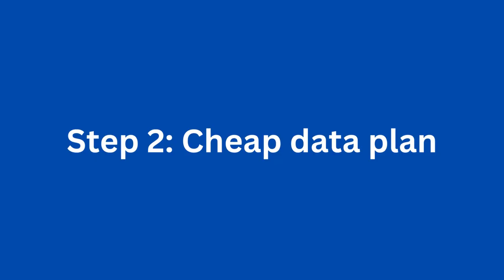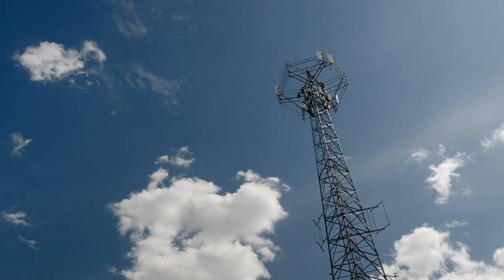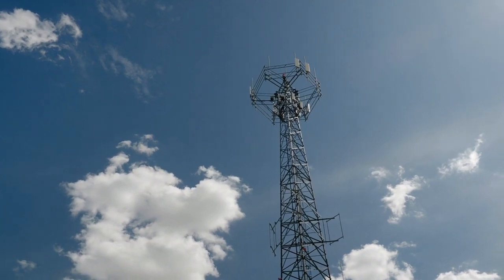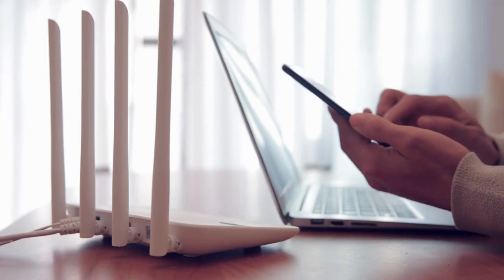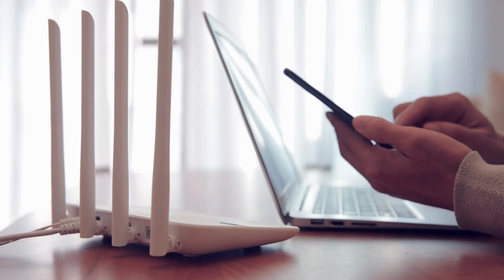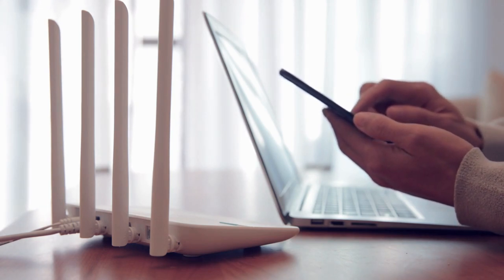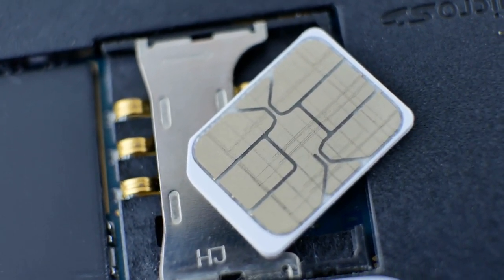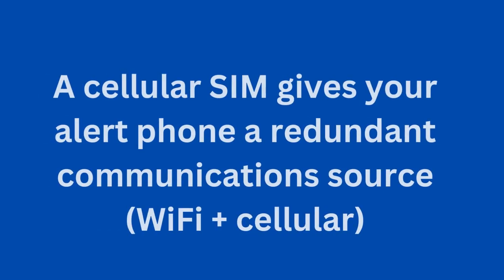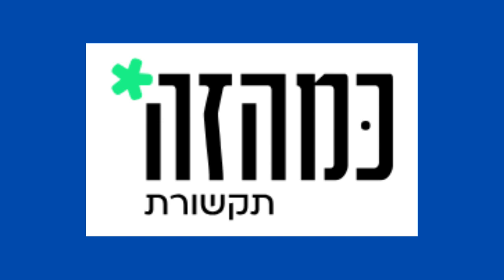Step 2: Pick up a cheap data plan. One of the few things that's actually cheaper in Israel than most other countries is cellular data. You don't actually need a data plan — assuming you have Wi-Fi at home, you could simply connect your miniature phone to the home network. However, as this is supposed to be an emergency preparedness project, I think it pays to take no chances and purchase a dedicated data SIM just for the project. This way, if your home Wi-Fi goes down, you'll still be able to pick up the alerts. You can use the Israeli website Kamaze in order to compare the cost of data plans.